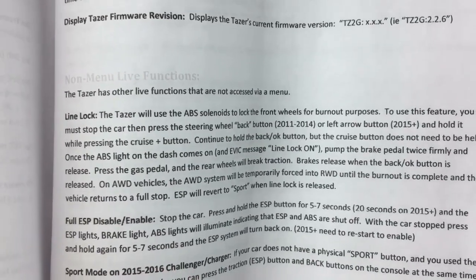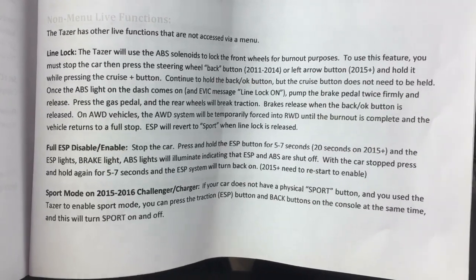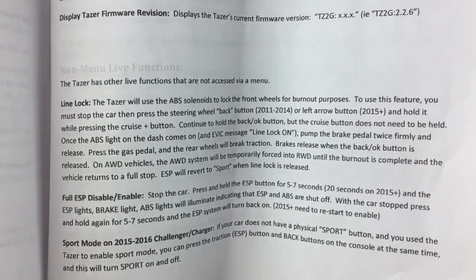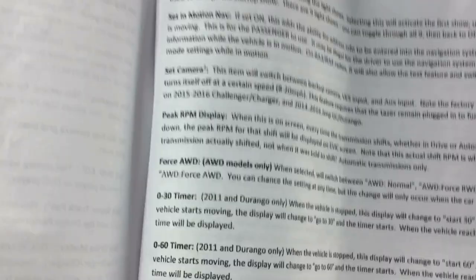Here are the non-menu live functions — they just work all the time as long as it's plugged in. You've got line lock, ECS disabled, and sport mode. I've actually never tried either one of these yet; I think I'll give them a try towards the end of the video, but I'm not going to do any burnouts or anything.